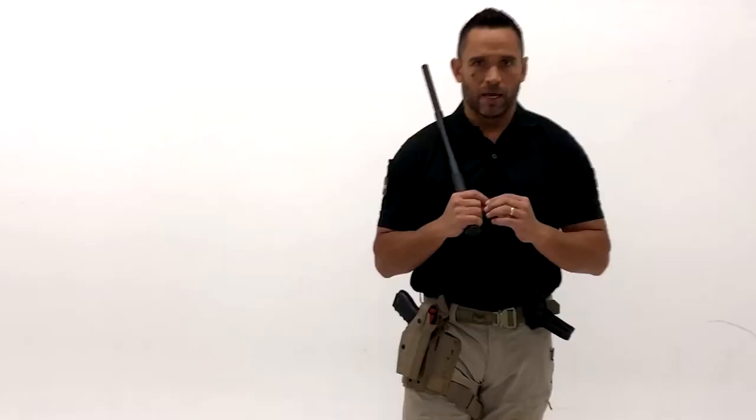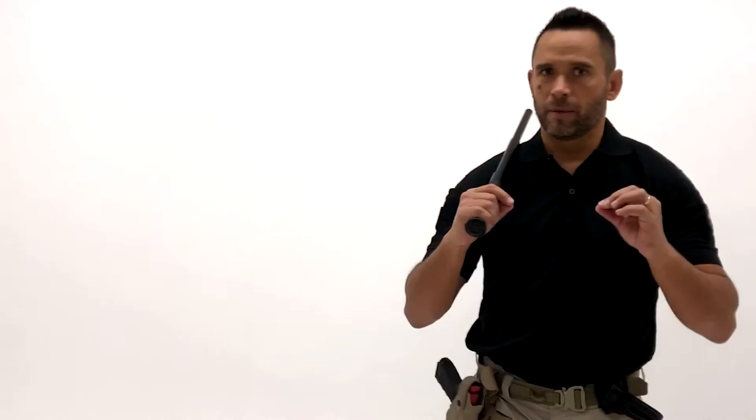Do the technique slow — that way you're not going to get any injuries in your training. Have fun with it. I'm doing a plank position, and then getting the baton out, striking. From here I'm trying to clear the space and getting the baton out. It may be a simple thing, but it's not necessarily a natural thing.